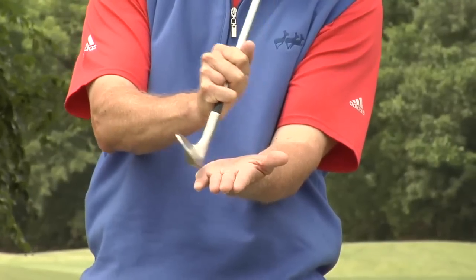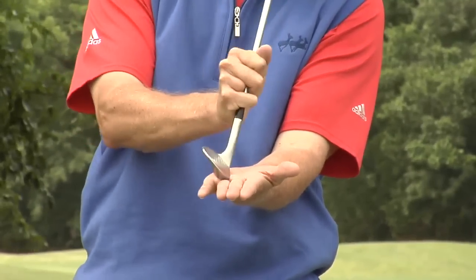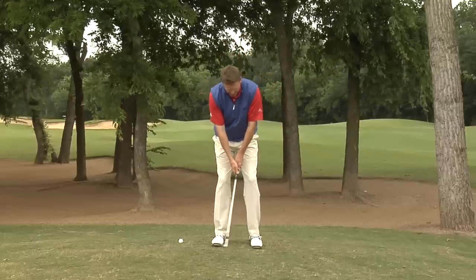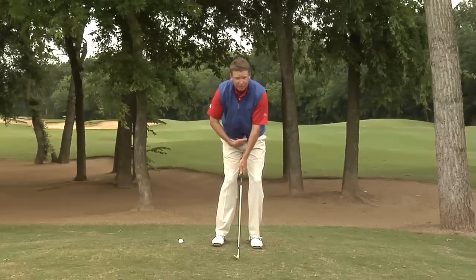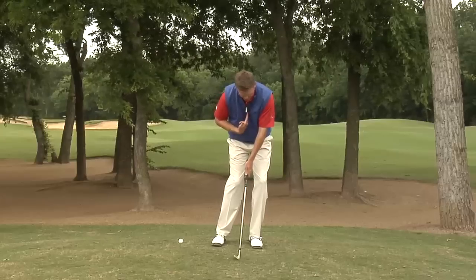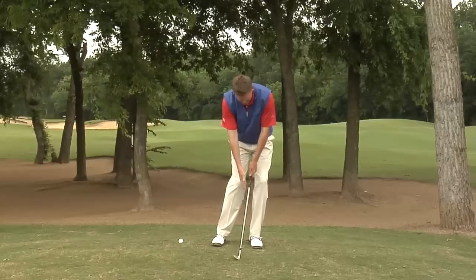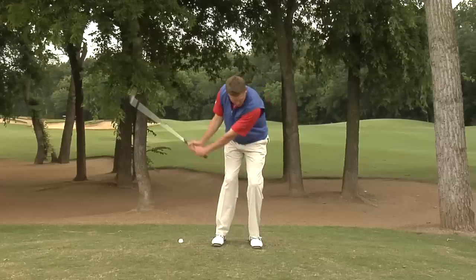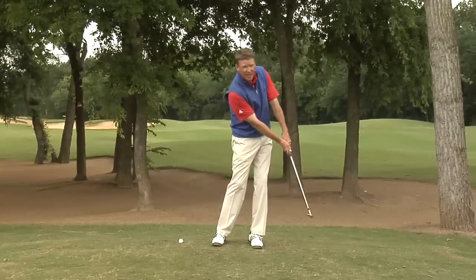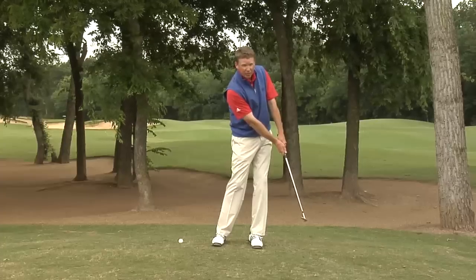You want to create a little bit of forward shaft lean that causes the club to dig in just a little bit. When we set up to it, we want the ball positioned just a little bit left of our belt buckle. As I lean into it, my sternum leans with my body and my forward shaft lean is here, a little bit in front of the ball. When I come into impact, I'm holding this angle and keeping it really firm and adding speed as I go through.